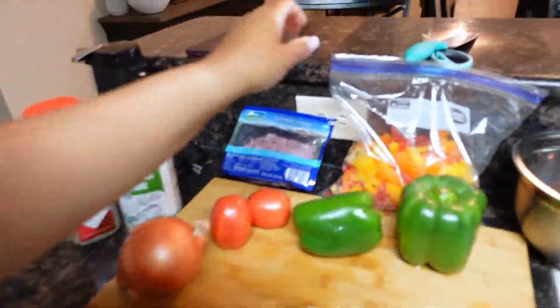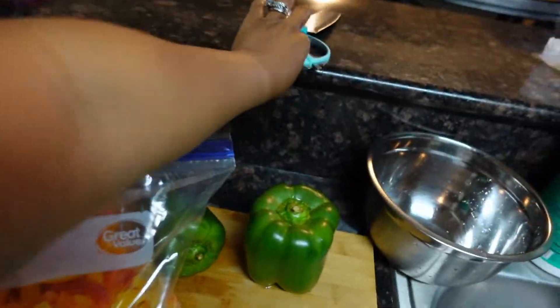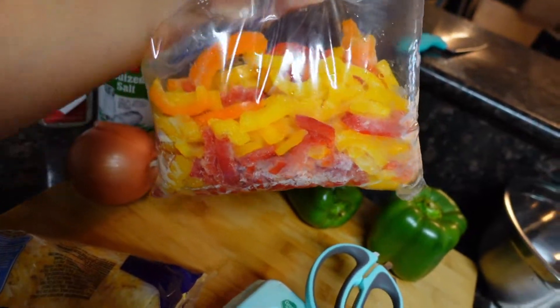Now that we have that all greased up, we're about to chop our vegetables. These are already pre-cut, so I'm just gonna cut them up with scissors to make them a little bit smaller.